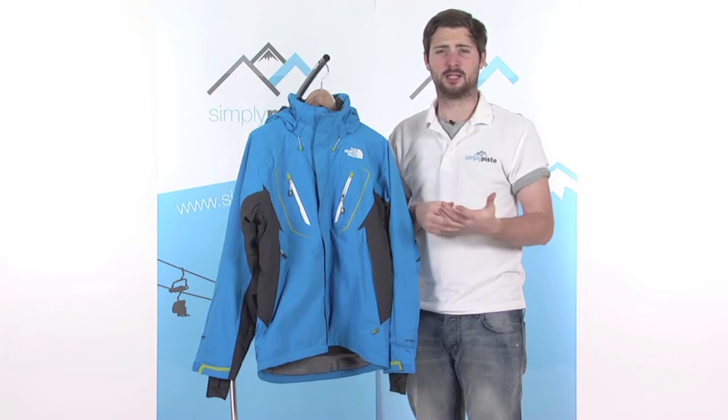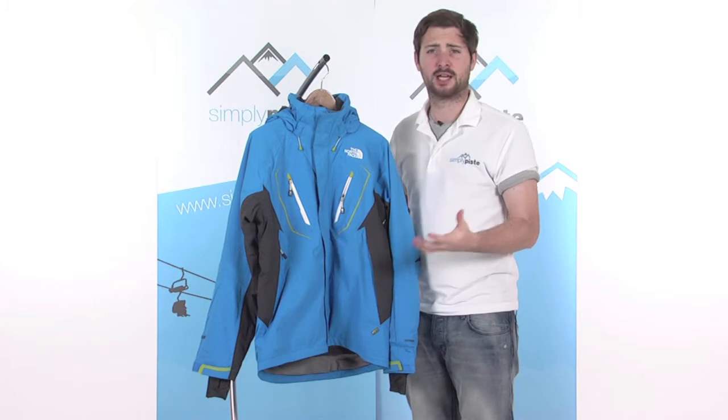Hi, welcome to SimplyPeace.com. In this session we're taking a look at the North Face Ellsworth jacket. Really great jacket, nice lightweight design, with some really neat features in here as well.